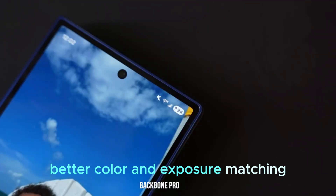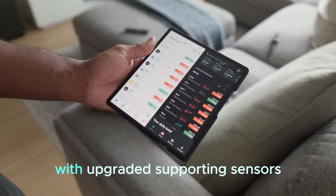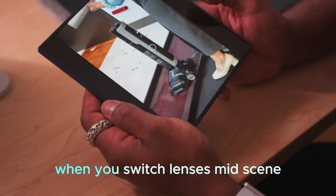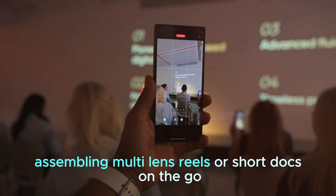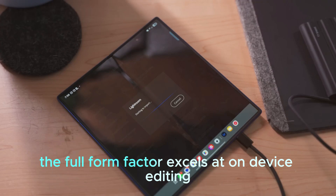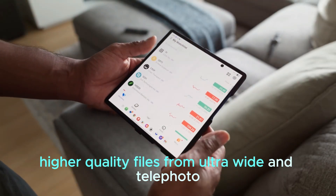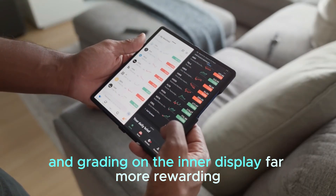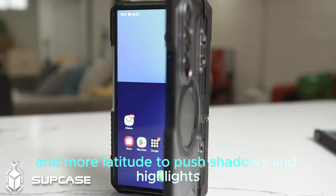Samsung has steadily improved cross-lens color science. With upgraded supporting sensors, expect closer color and exposure matching when you switch lenses mid-scene. That's especially important for creators assembling multi-lens reels or short docs on the go. Higher quality files from the ultra-wide and telephoto make cropping, straightening, and grading on the inner display far more rewarding, with fewer artifacts and more latitude to push shadows and highlights.